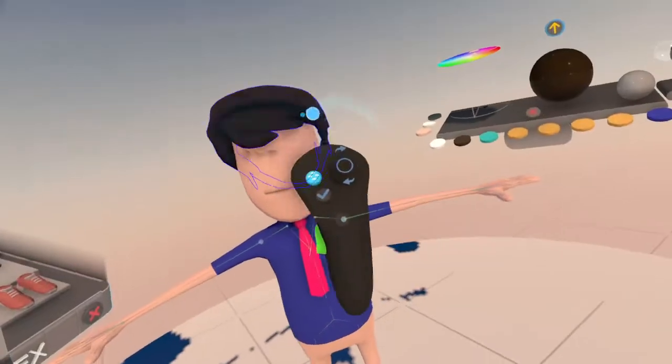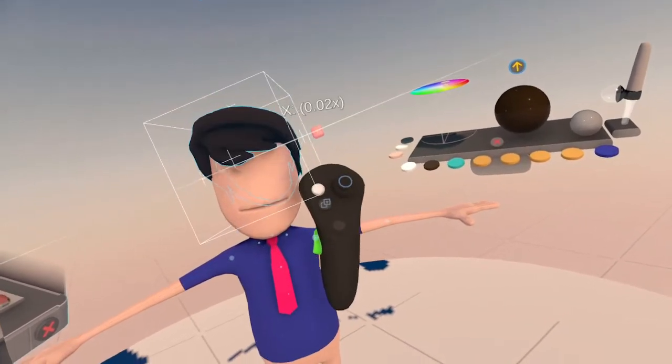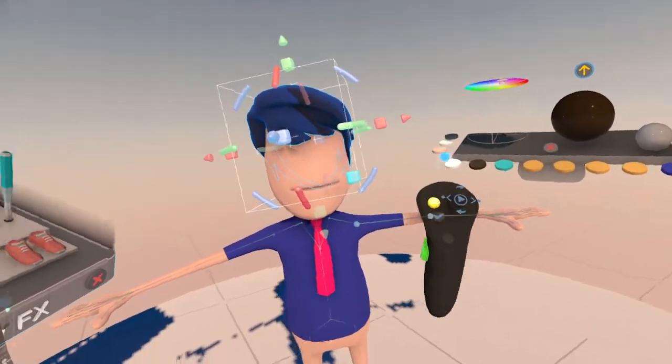That hair does need a little work. I'll just kind of move it a little bit. It's good enough.